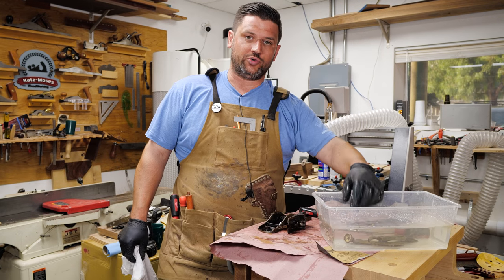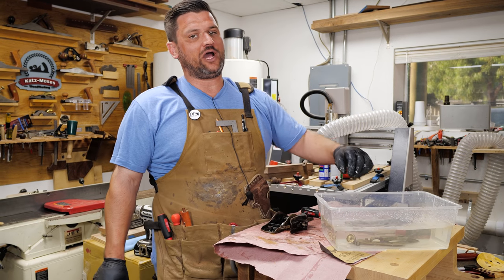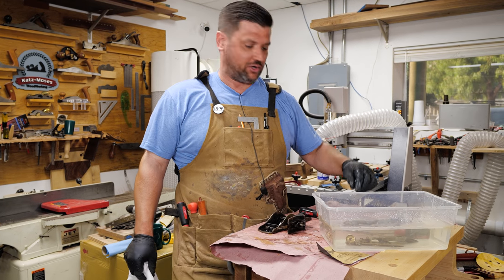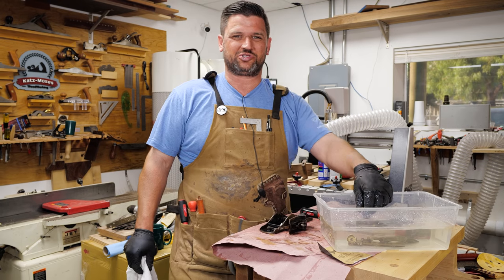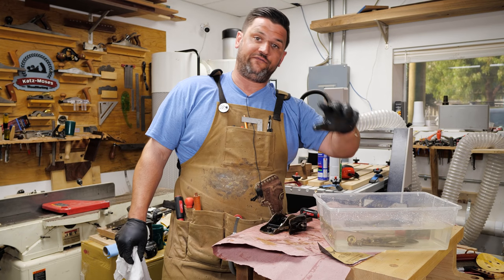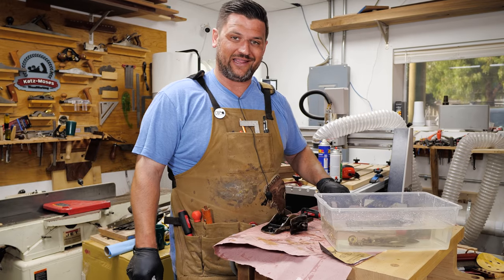One thing I would recommend when you're doing this is figure out which parts you care a lot about and which ones you don't. Things like the blade and the chip breaker, you want to get a lot of the rust off. But some of the screws, you don't have to get deep in the threads, that kind of thing. Once we get everything finished up, we're going to go ahead and sharpen our blade and then give this thing a try.